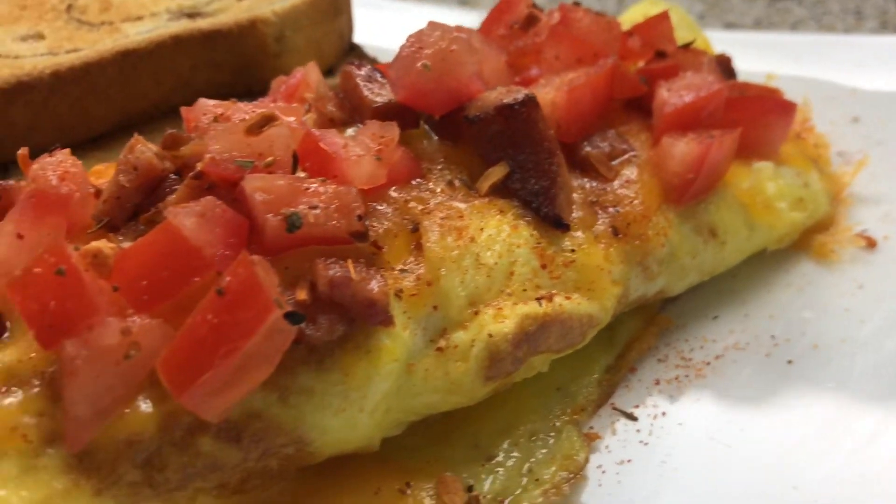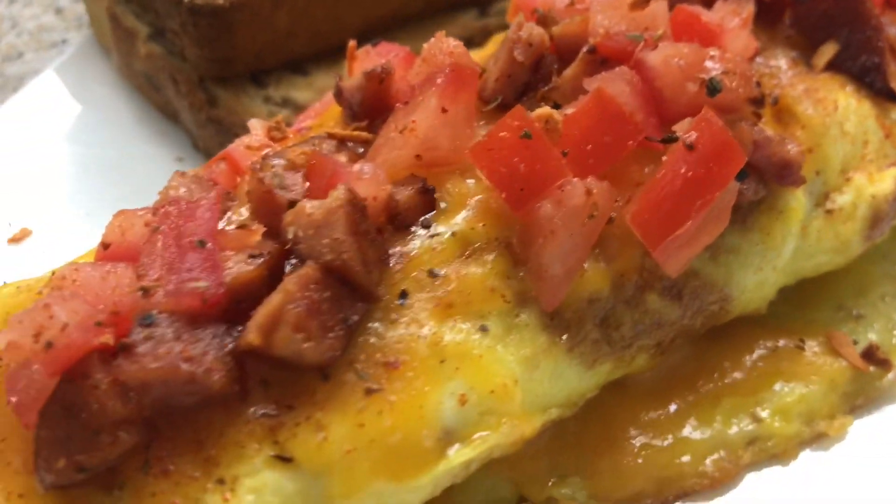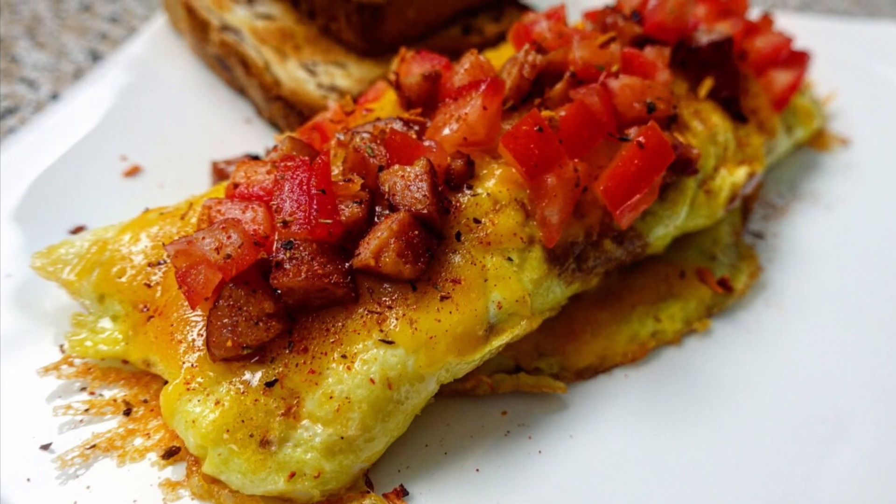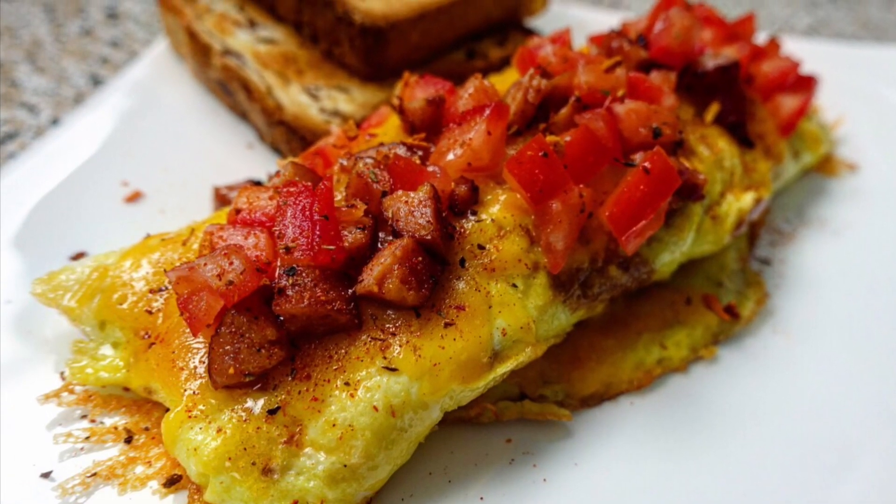They're so good — they have different flavors every month. Thank you guys so much for watching. I hope you guys enjoyed this recipe. Bye, guys!